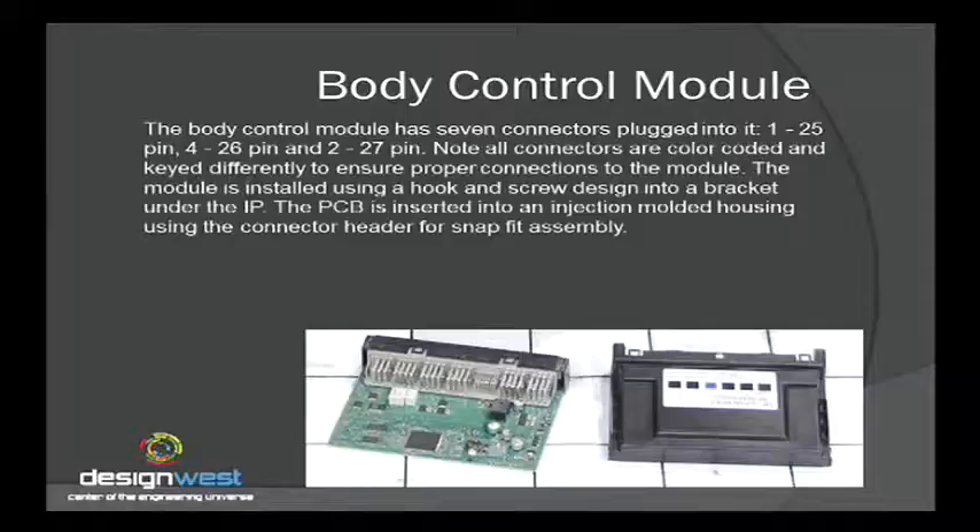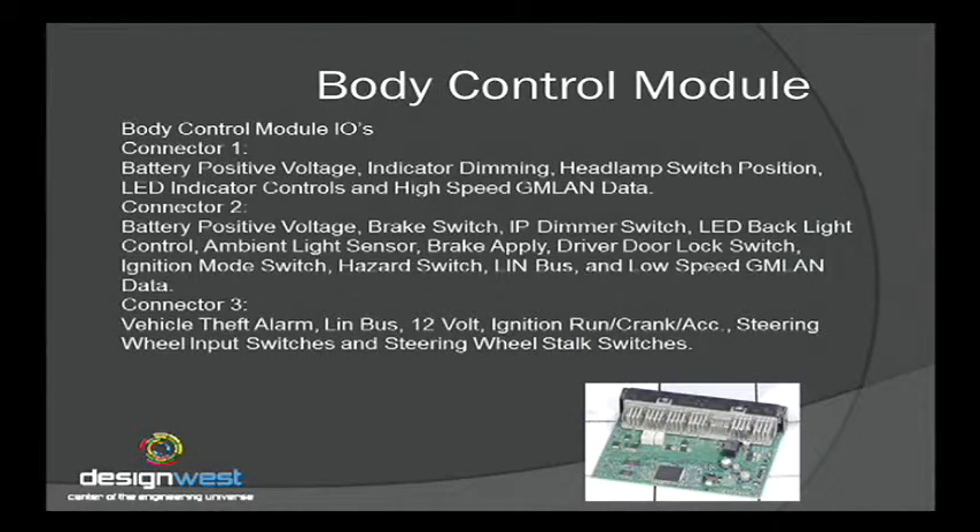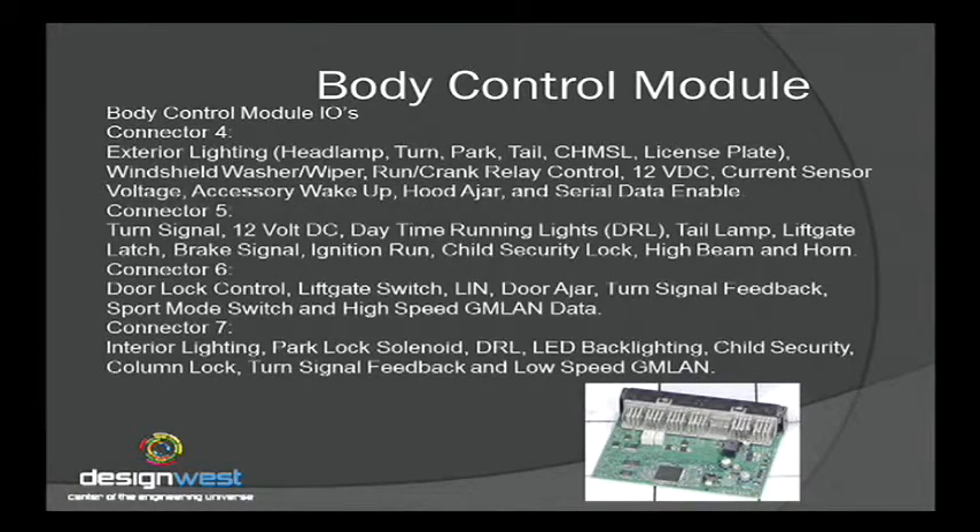What does a body controller do? When you open the door, it senses the door ajar. You hit the lock button, it senses it. You turn on the lights, dim the lights. It monitors battery voltages, headlamp position, LED indicators — it pretty much drives everything inside the vehicle that you see when operating it. There were seven connectors total, covering exterior lighting, windshield washer and wiper, fluid level switches, accessory, ignition, run, and crank inputs. Daytime running lights, tail lamps, and lift gates — all inputs and outputs controlling various functions.